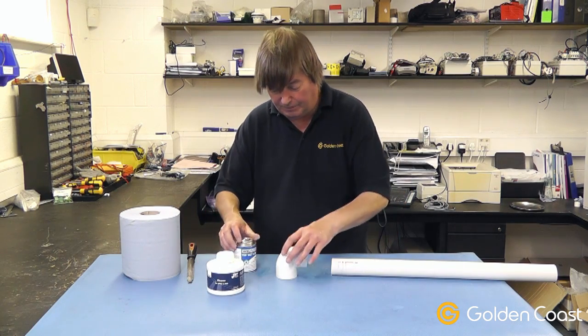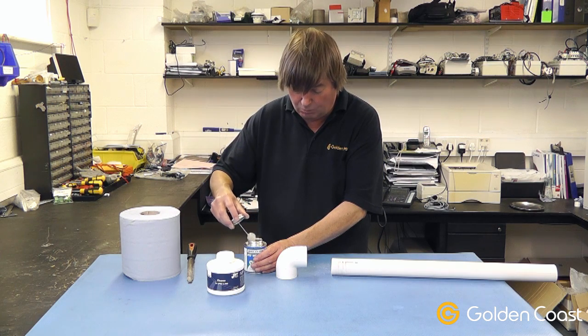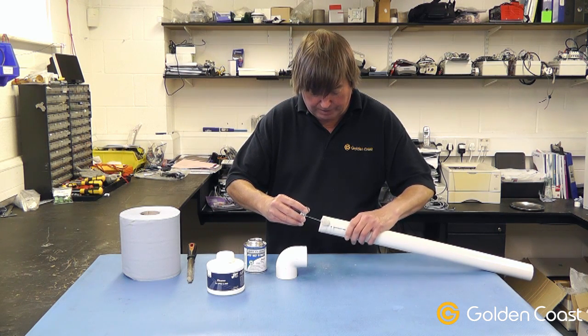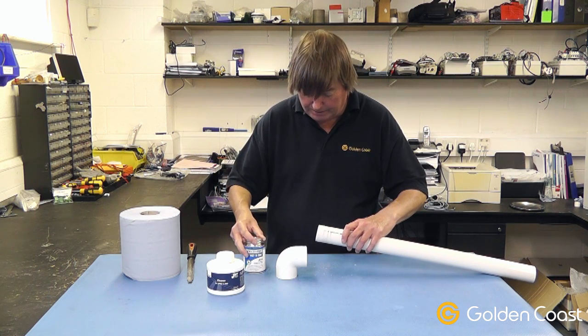We'll then apply a thin film of glue, which is a solvent weld adhesive that can be used in wet or dry situations. It's important not to put too much on — just put a nice thin even layer all the way around the pipe. Then put the lid back on the glue again.